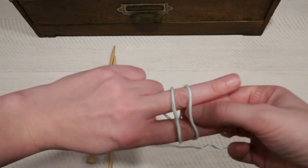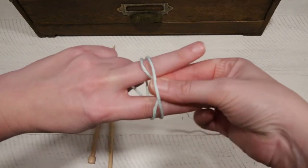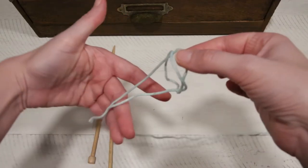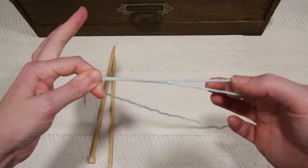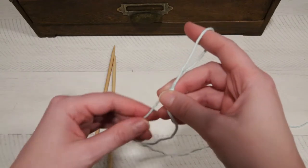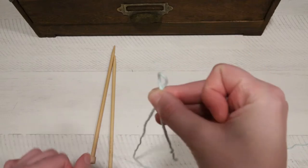Go underneath the first loop and pinch the second one. Go ahead and pull that through and let your hand slide out. All you need to do is take the two ends and give a little tug on both sides. You'll know you did this right if you give a pull on this yarn and it'll start to slip. That's how you make a slip knot.